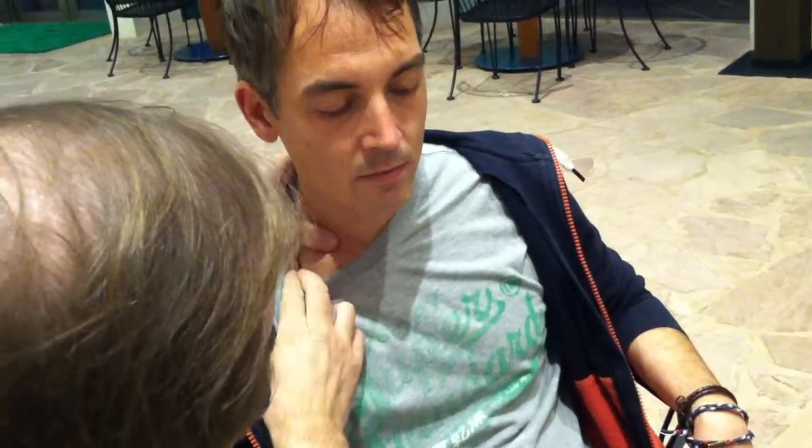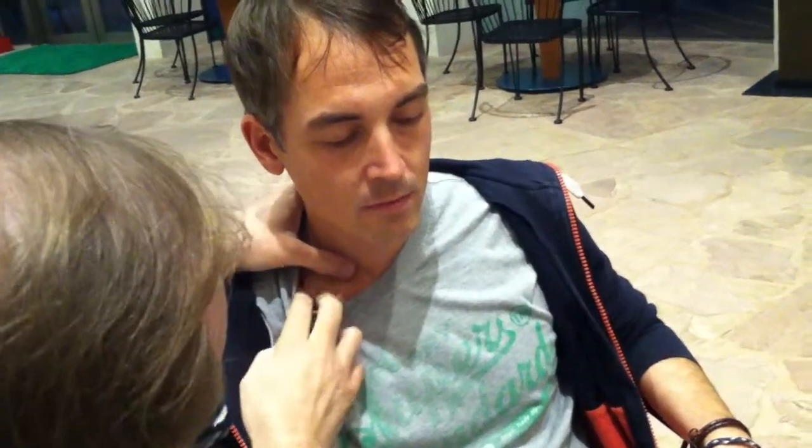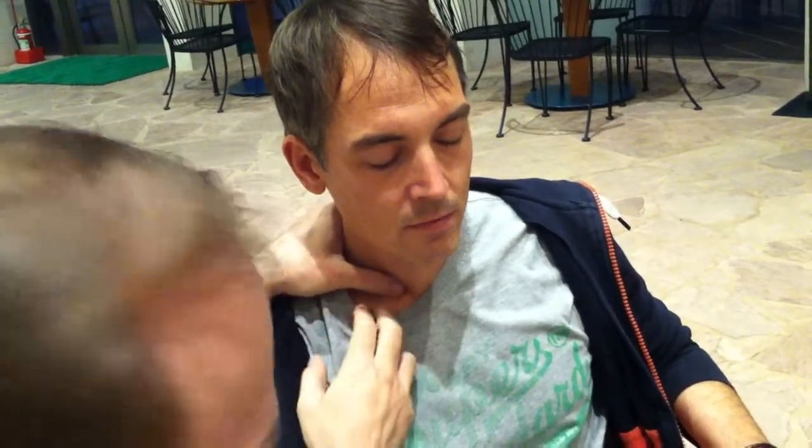And then you take some skin. Because otherwise when you do it like this, you cannot reach this part of the neckline. So you need some skin — you take some skin and pull it that way. And then I have enough skin to get more skin.